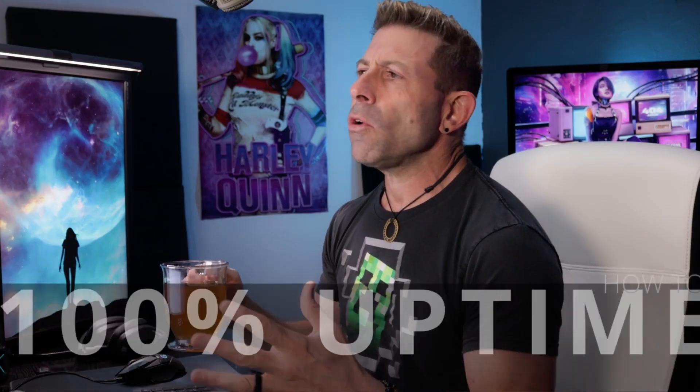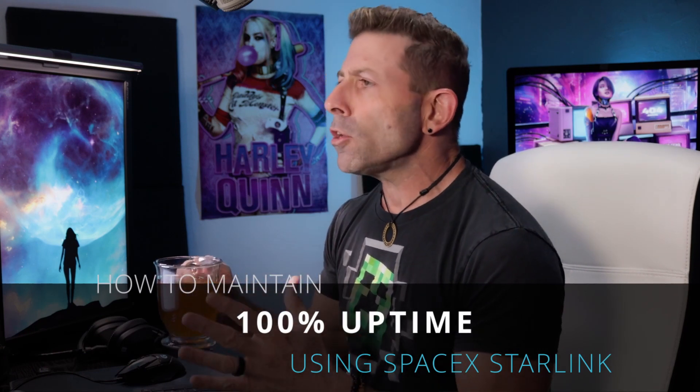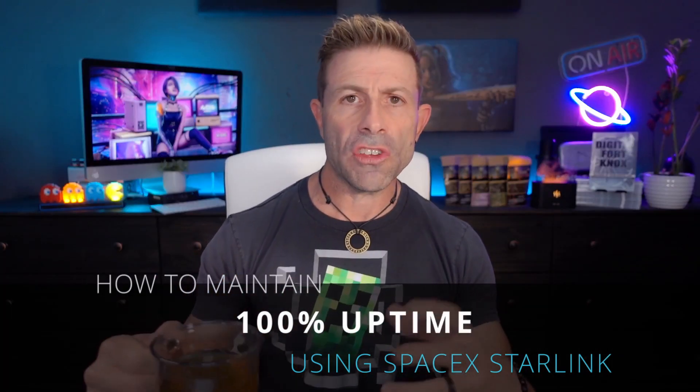I've gotten this question a lot: how do I maintain 100% uptime when using Starlink? Even though Starlink has been having problems lately with slowdowns and spottiness, there's really no way to fix their service. The idea is to have a secondary service that will automatically come to your rescue if there is even a slight outage. And that's what I ended up doing.